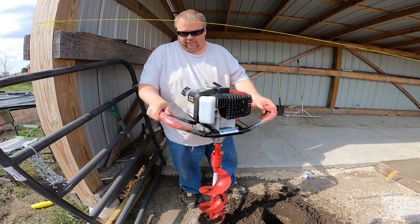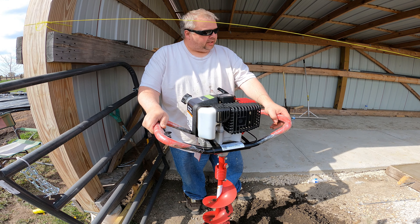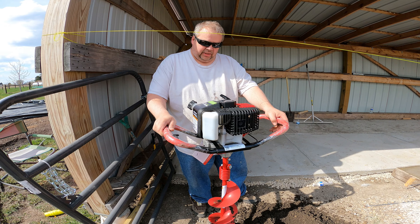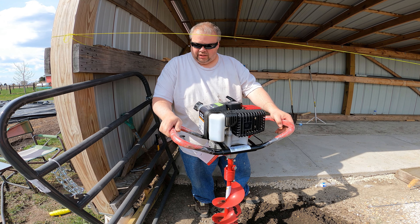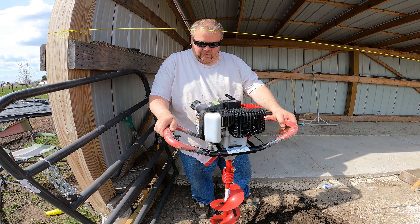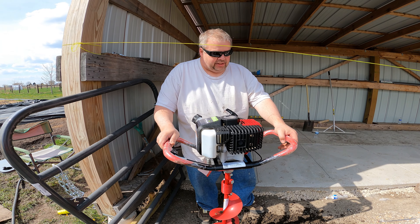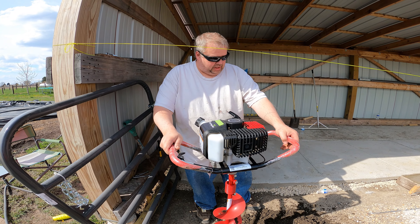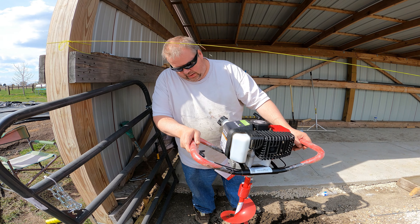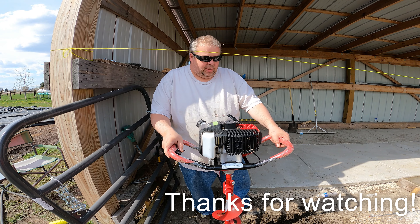First impression: it's way better than digging the hole by hand. Second impression: this thing will make a man out of you pretty quick — it's quite a thing to keep a hold on. Get your good heavy gloves and take your time. We're planting a 6x6 post and this is only an 8-inch bit, so we'll use the manual tools quite a bit too, but we'll get a good head start with this thing.